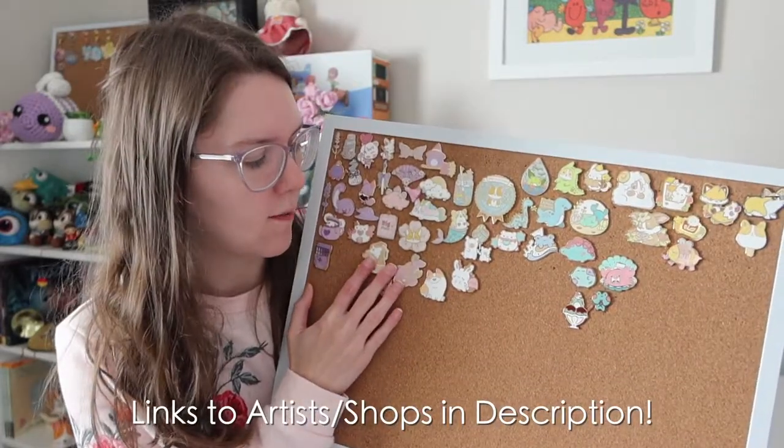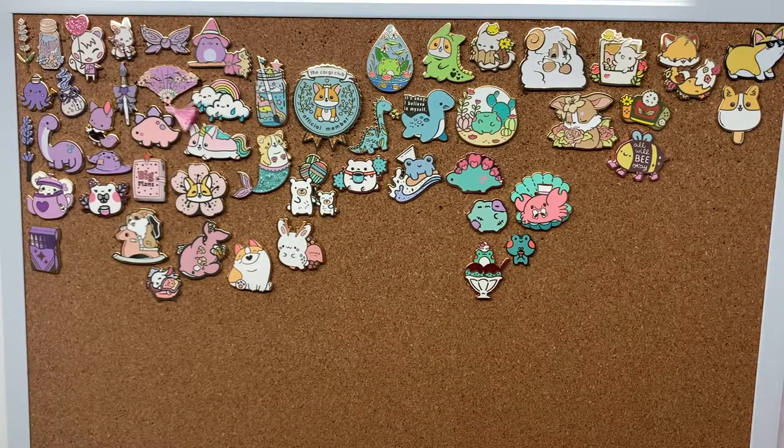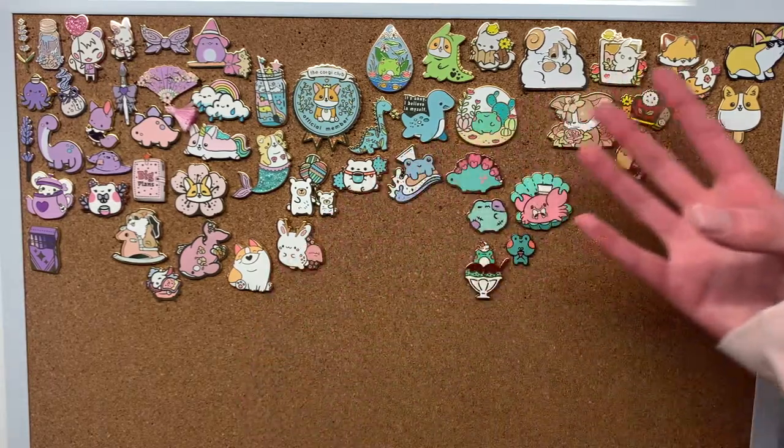Hi! Today I'm going to be showing you my enamel pin collection. These pins all come from various artists. I've been collecting these pins for about three years. I always put together a pin wish list for every birthday and Christmas, so the collection has grown over time.